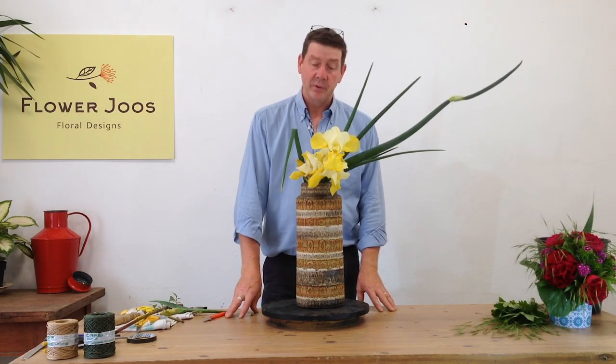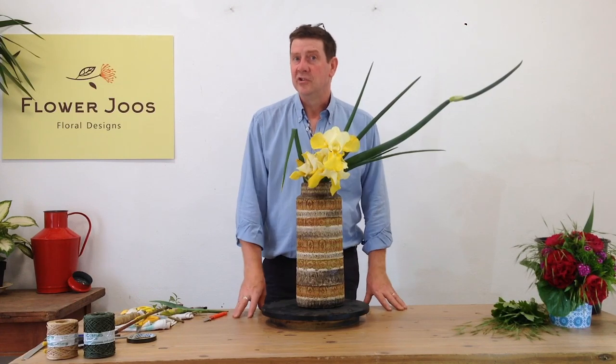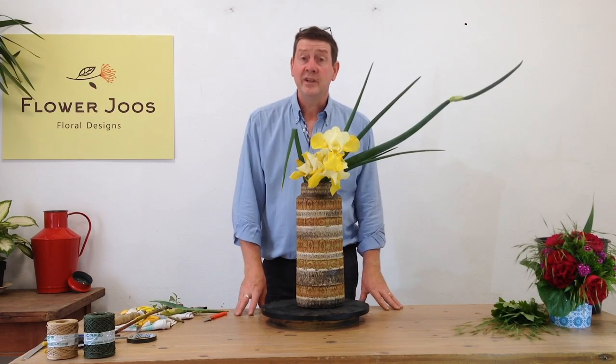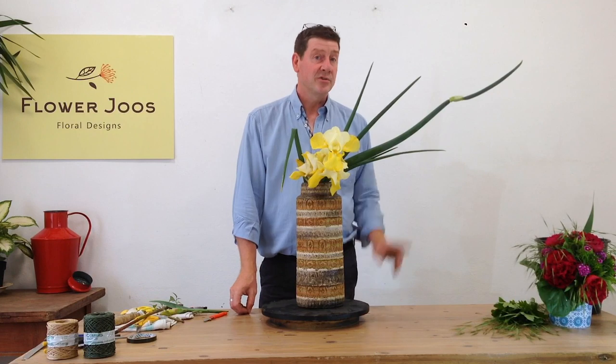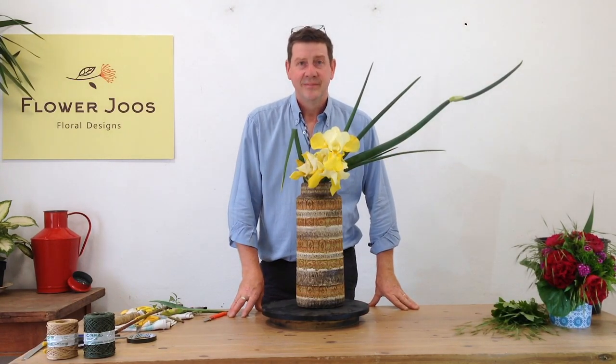I think this would just look great in your home, in the hall, if you've got people coming around. Why not bring in some of your flowers from the garden and really enjoy them? I hope you've enjoyed today's video. If you'd like to subscribe, then click here and we hope to see you back soon. Bye bye.